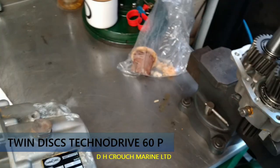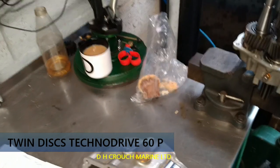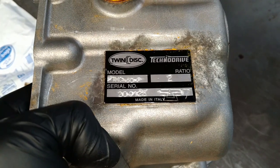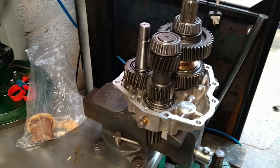Hello everyone, another video on gearboxes with my cup of tea and snacks. Welcome back to the Oats Crouch Marine. It's been a while since I've done a video. Today we've got a Tecna Drive — one of these little strange boxes. It's a TMC 60p and this box has come off of a Vetus engine.